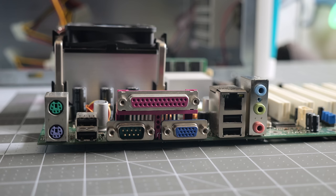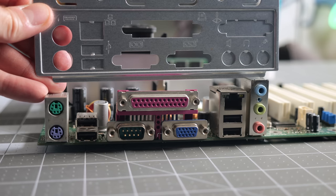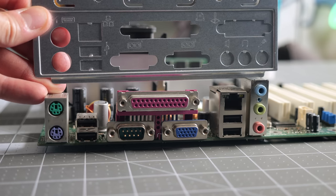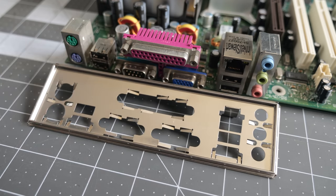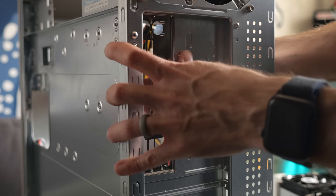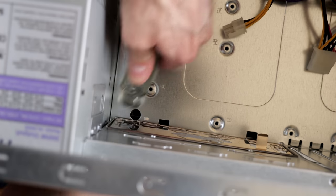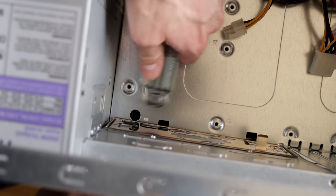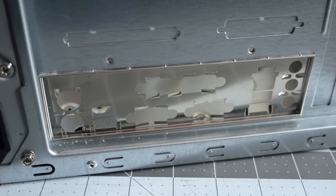Unfortunately, the I/O shield that came on the case didn't match, and the board came to me without its original one. Missing shields are a pet peeve of mine, so I managed to pick up a replacement off eBay for only ten bucks with shipping. I got it lined up with the back of the case, but these things never go in all that easily, so I went with the old-school trick of tapping it into place with the handle of a screwdriver.